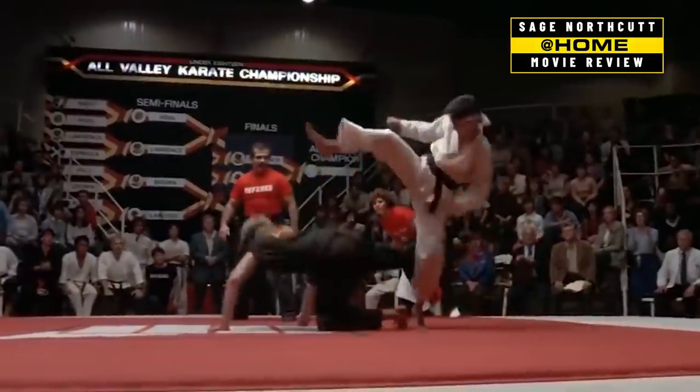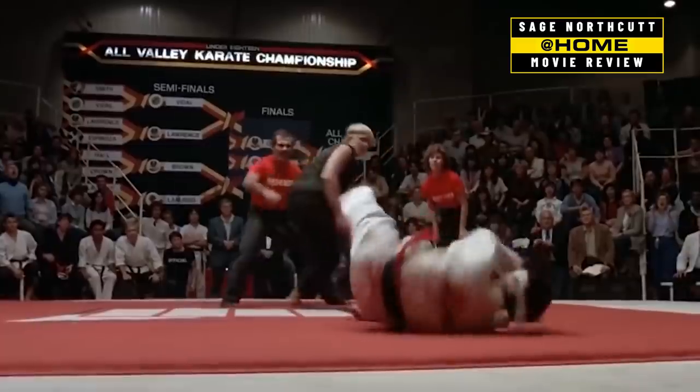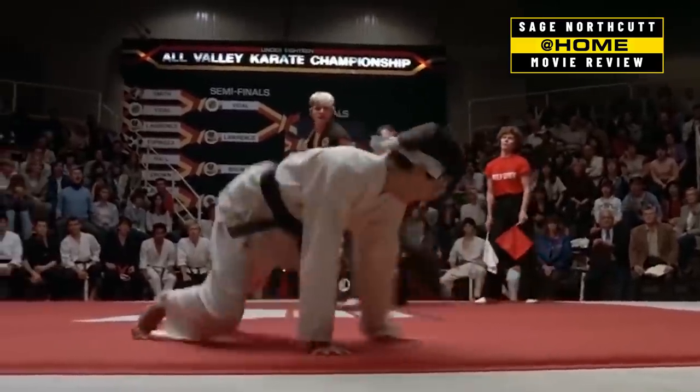That move right there would be a really hard move to hit - spinning as your opponent's kicking. That'd be super hard. I don't really see that happening much. That doesn't look like it would be effective in real life.